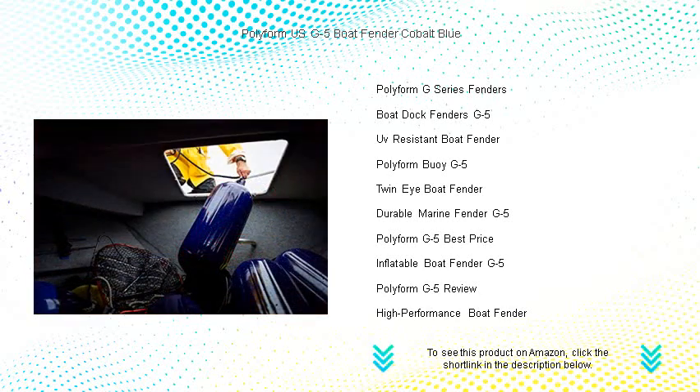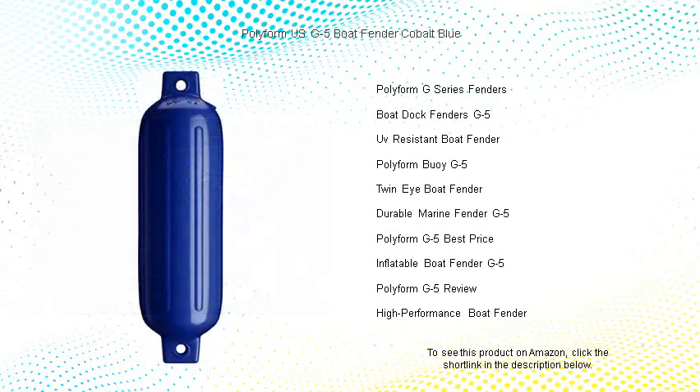The G5 Fender is the boating companion that delivers peace of mind with a splash of sophistication. Trust Polyform US to keep your boat safe and looking great.